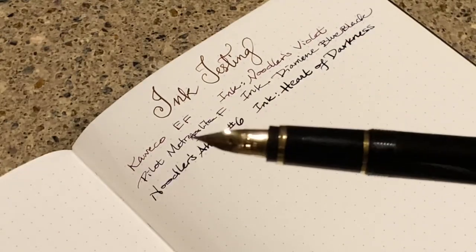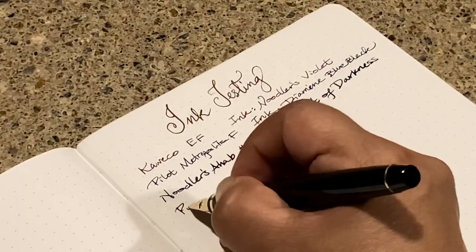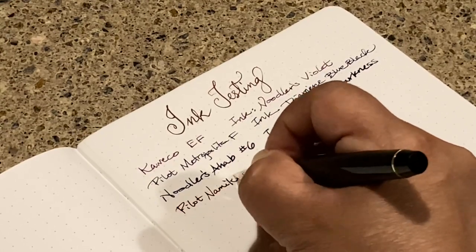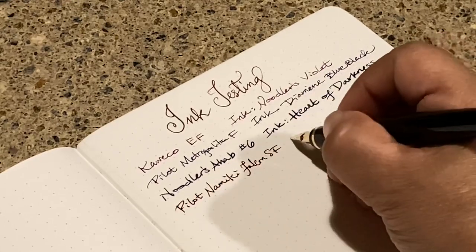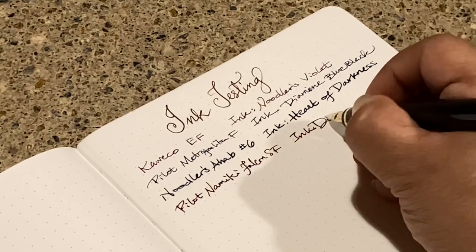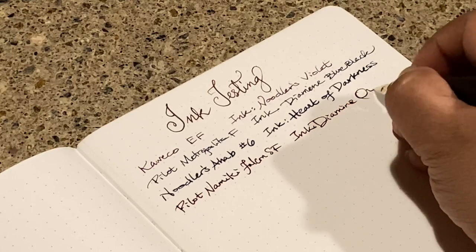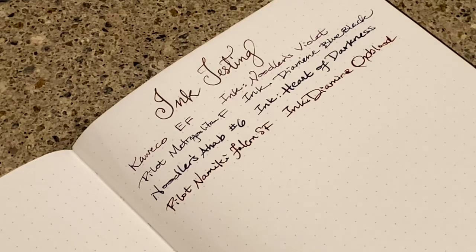And then I have my Namiki Falcon — so Pilot — and a soft fine nib. The ink is Diamine Oxblood. I love this pen.